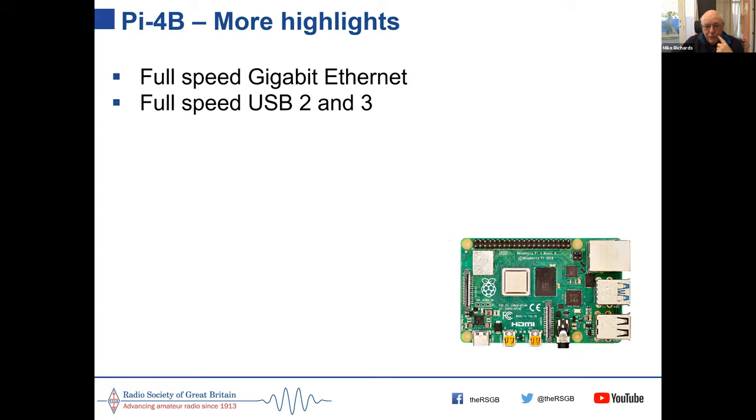That's why the Pi 4 — or later models — are the ones to buy if you're thinking of purchasing.